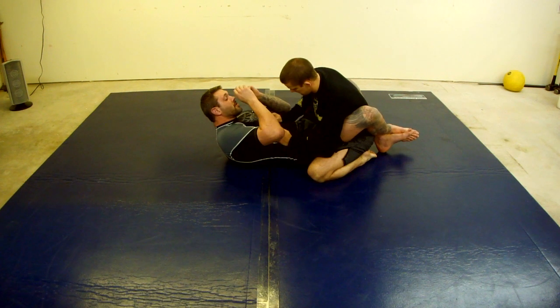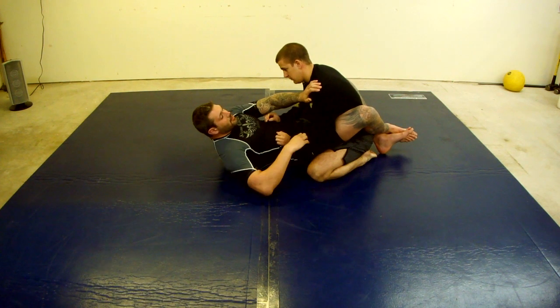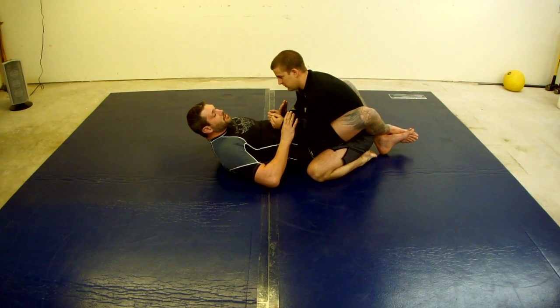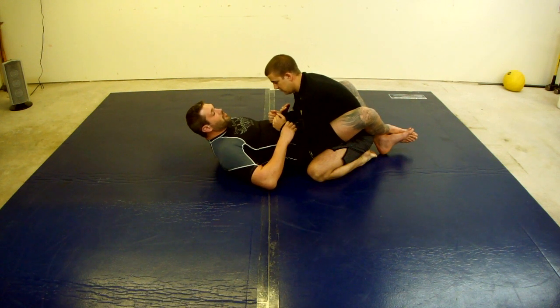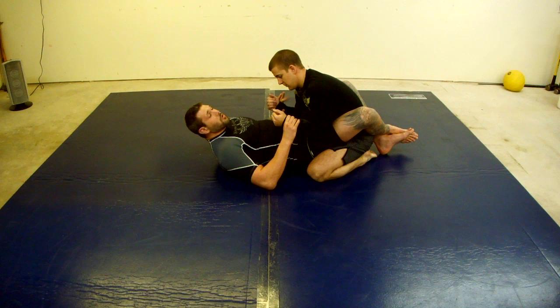When I'm in this position, I want to grab something more tangible to try to submit this guy. If I just have double wrist control, all technique works some of the time. If he's not playing me right and he's just hovering, not controlling my hips and making a lot of mistakes, this is going to work the fastest — I don't have to do a whole lot of timing.